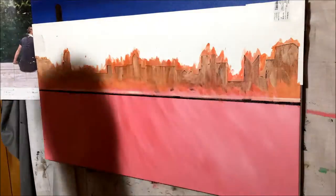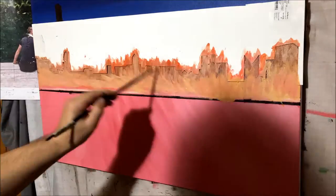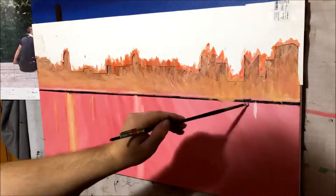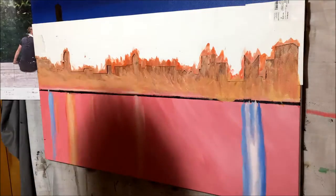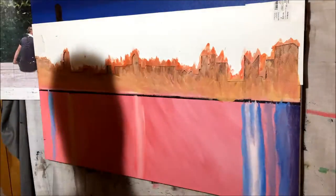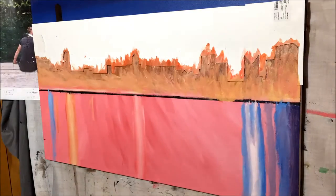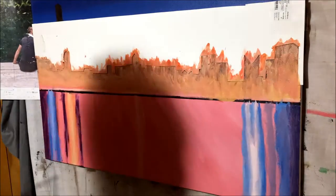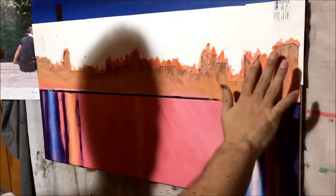After removing that second stencil — the one that put in those orange lit-up buildings in the front — I knew I had way more work to do and that this wasn't the best output. I thought I just needed to start adding the lights on the buildings, all the small yellow and white dots, and it would all come together. But no, not really. I used the stencil for that as well, and that was the final nail in the coffin.